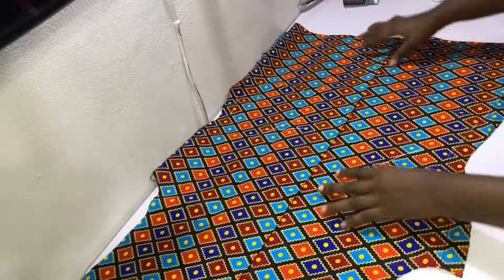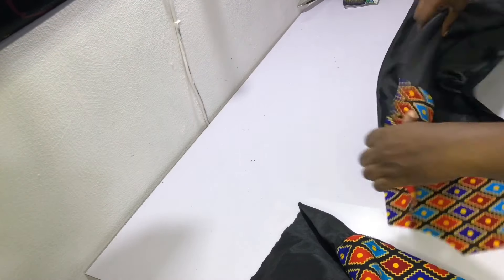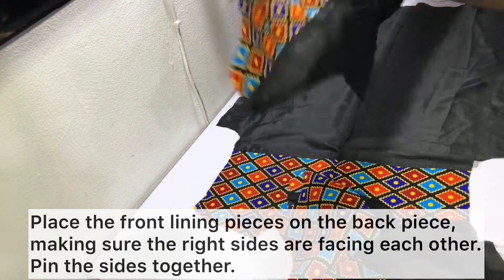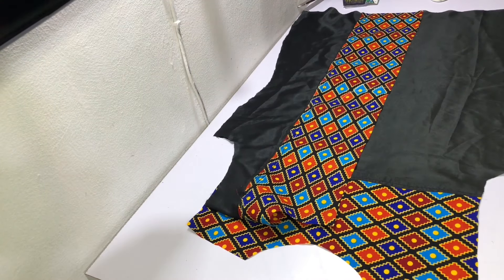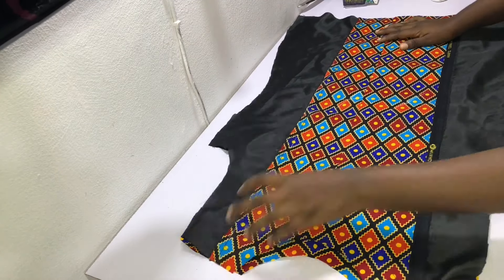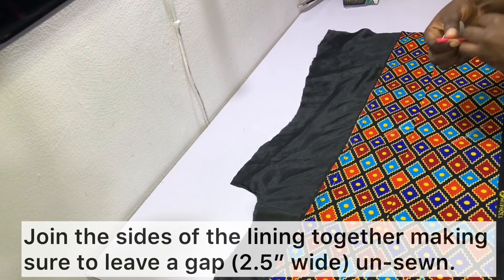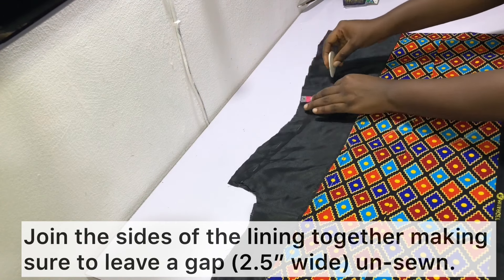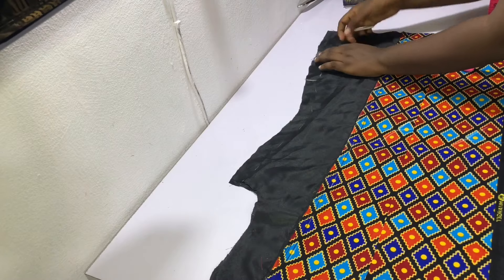After sewing the jacket, set it aside and repeat the same process for the lining. To sew the lining, open up the back piece and place the front pieces on it making sure the right sides are facing each other. Pin the sides together and mark out a sewing allowance of one inch on both sides. The difference when sewing the lining is that you need to leave a gap of about two and a half inches on one side so that you have enough room to turn your jacket inside out when you are done sewing.